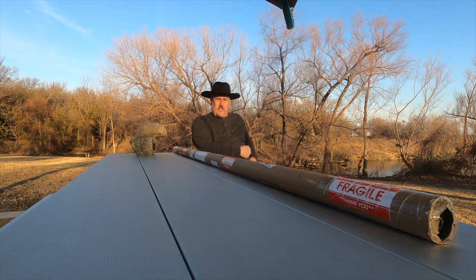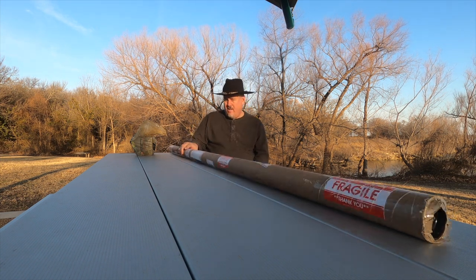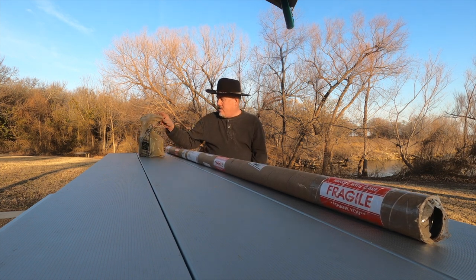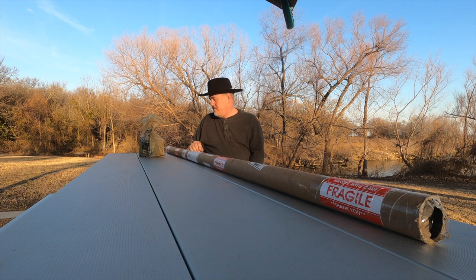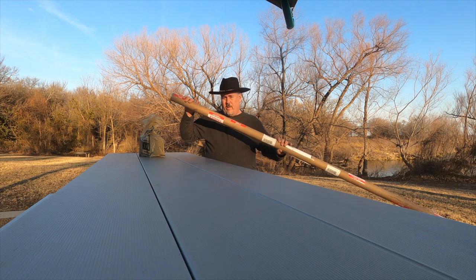Hi everyone, this is Jonathan Grummer and I'm out here at the lake. I wanted to do an unboxing of some gifts I got for Christmas. Let's open this one first.